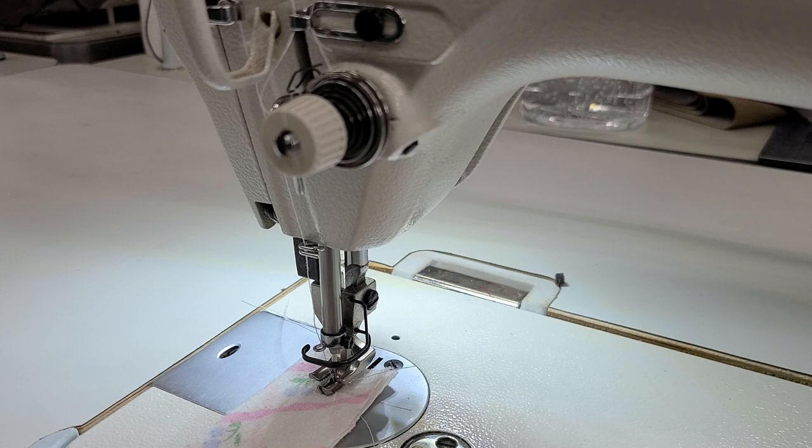Someone asked me — I believe it was a quilter — she wanted to quilt with the machine. We made an adjustment and made a video, but I never showed how we made the adjustment; we just showed her that it was working. So I'm going to show you how to adjust it.